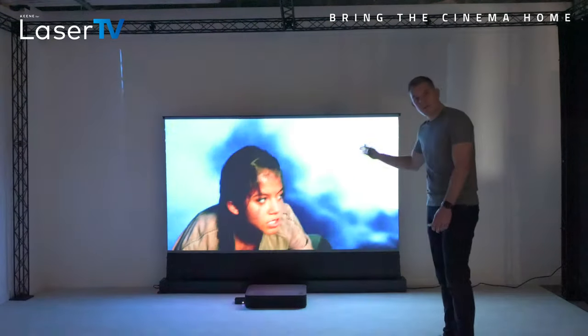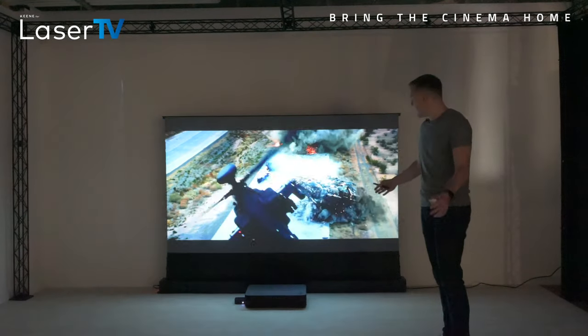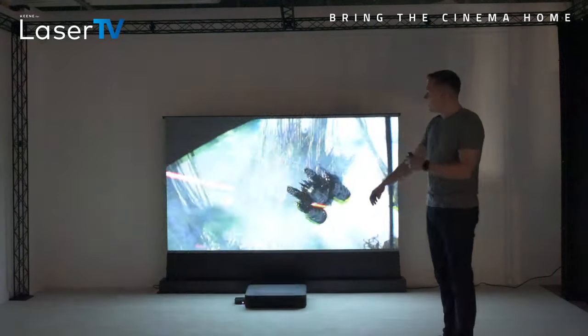Even though the screen is actually grey in colour when you turn off the projector, you're getting the full spectrum of colours.